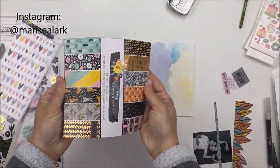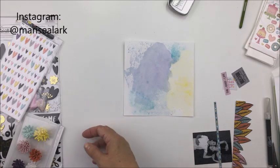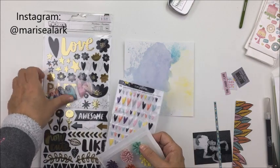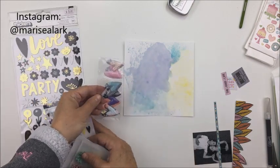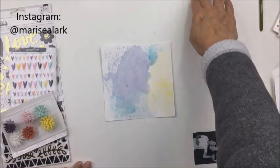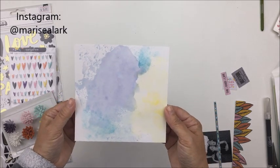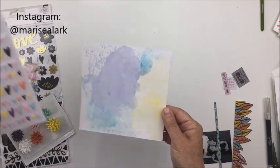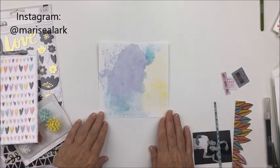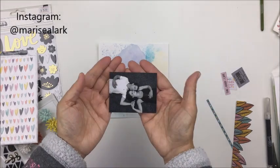This first one I'm going to share with you is using the Amy Tangerine Shine On collection. You can see I have a few pieces including the 6x6 pad and some cute embellishments from the collection that I just love, including these little puffy hearts. It's so pretty — I love the colors. I just took a piece of 6x6 Bazzill Marshmallow smooth cardstock and used the packaging technique with some distress oxide inks to create a little bit of a background.